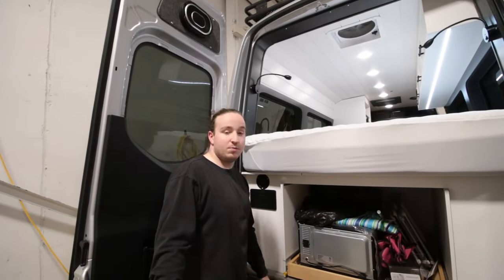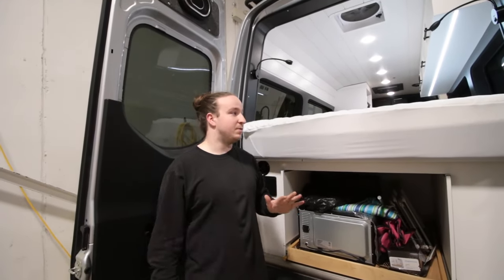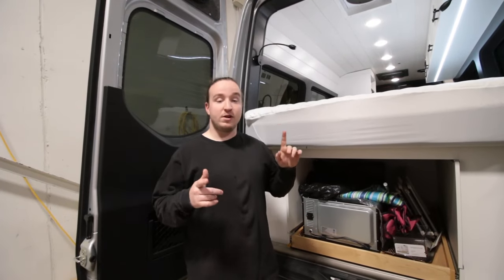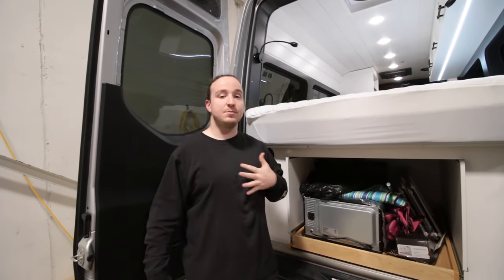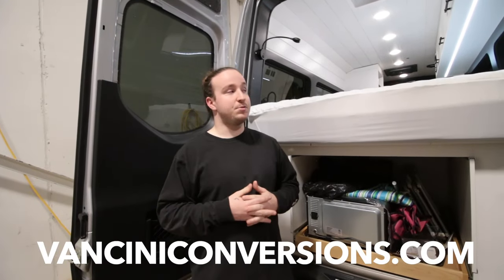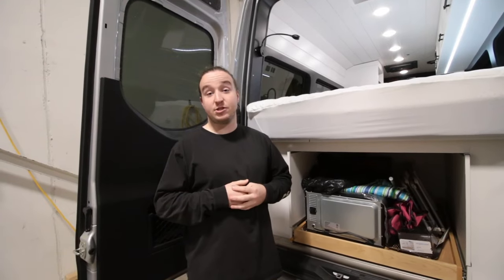That's pretty much it — the whole build. I know we probably missed a few things. There are thousands of van builds on YouTube — trying to keep it short and sweet. If you have any questions, leave them down below. If you want more information on us and all of our past builds, vancityconversions.com — link will be right here and in the description. If you have any questions, down below, and we'll see you in the next build.